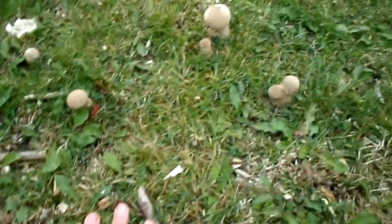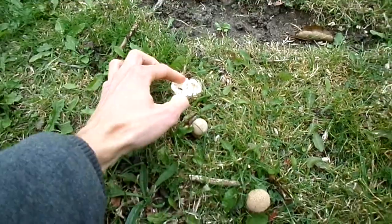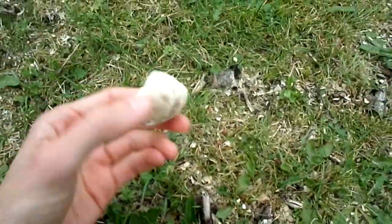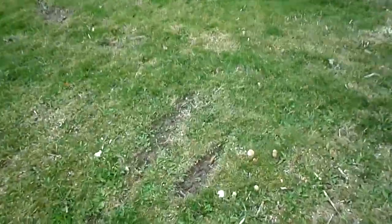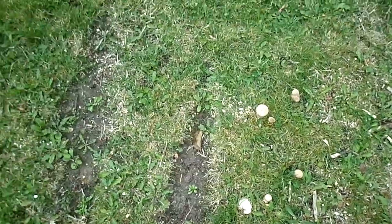Earlier I collected some that other people kicked down. Over here I missed this one, so I'm going to bring it home and eat it - I know this one is fine. Put that in my pocket. Thank you nature, love you - this is awesome, so happy about this.